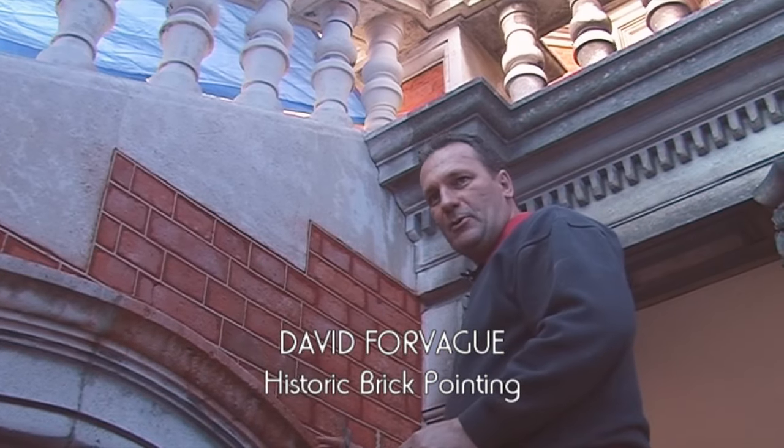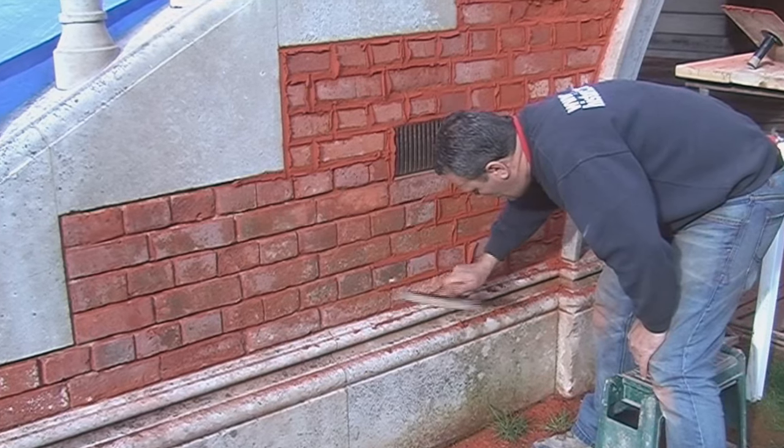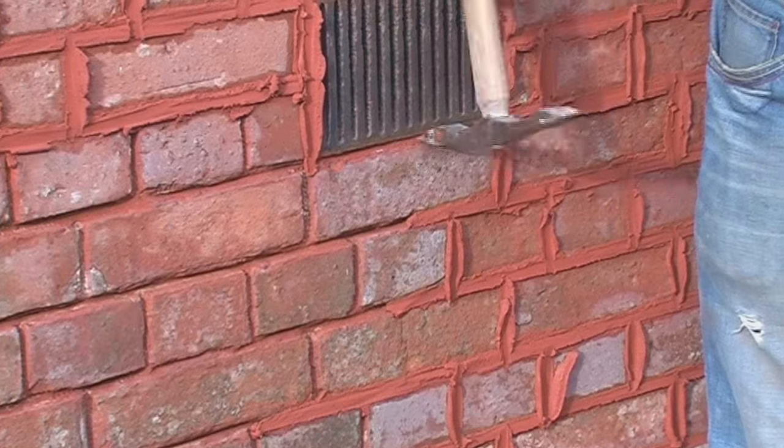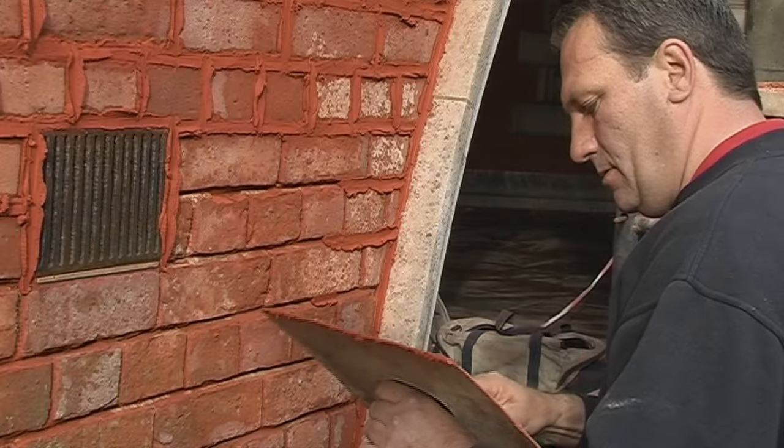The process of tuck pointing is: firstly we rope the joints back about 15-20mm so they're nice and clean and square, then put the stopping mortar on, which is this red mortar.